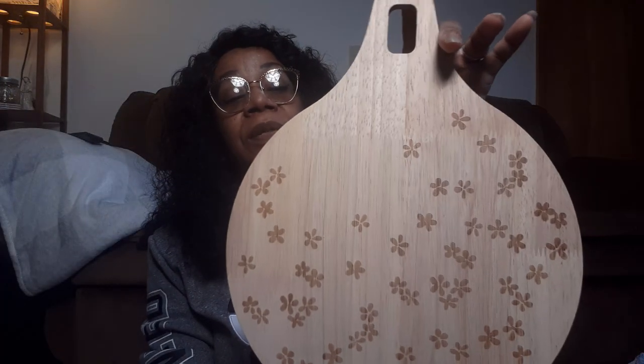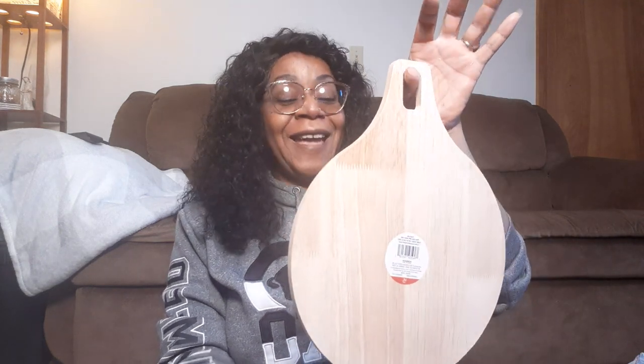They also had these - this was $2.50, normally $5. I grabbed it because it reminded me of a Christmas ornament. So at Christmas I'm going to be turning this into an ornament - that's what I see when I look at it.